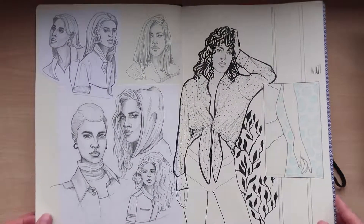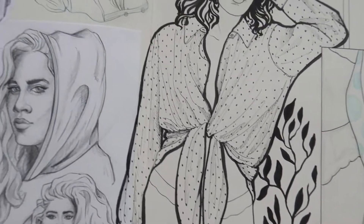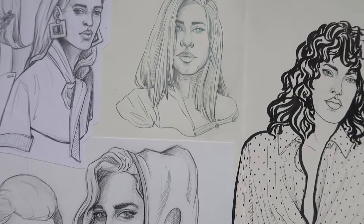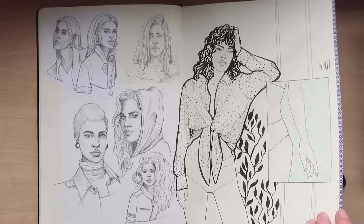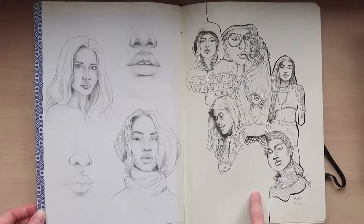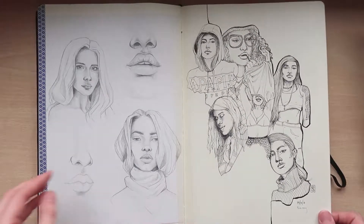This is probably my favorite page in the whole book. More faces — and this was my first time doing an ink drawing without any pencil, so just pen, no rubbing out.